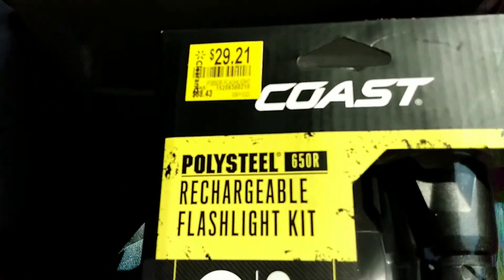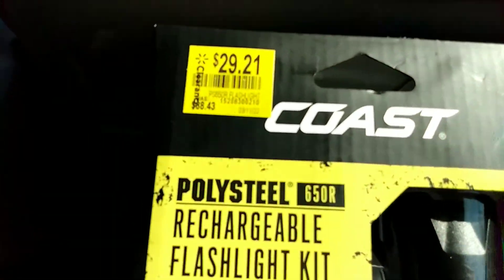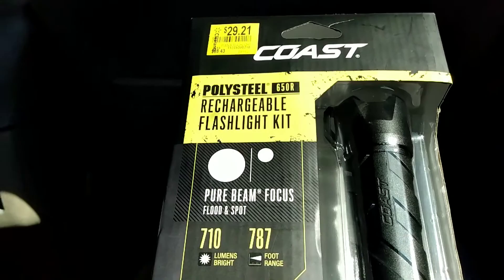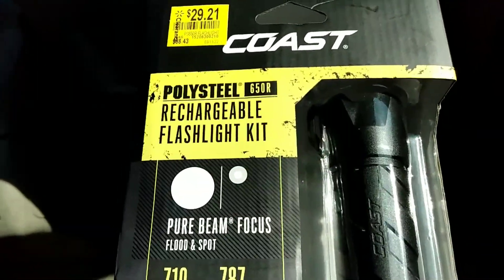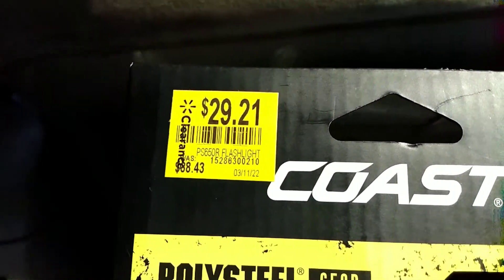Hello, Alex's EDC Army, and welcome to Alex's Knives and Such, where the 'such' stands for EDC gear. Today we have the Coast Poly Steel rechargeable flashlight kit — the model is the 650R — which went for $88.43, on sale for $29.21 at Walmart.